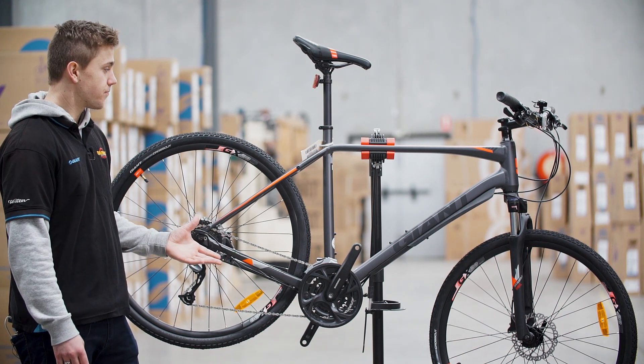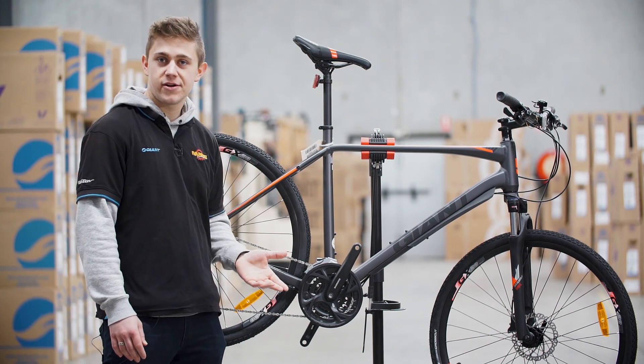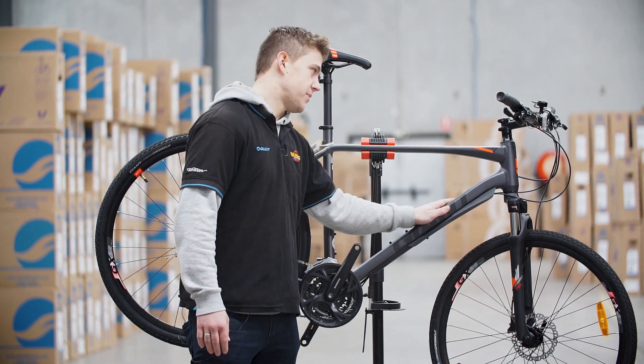The bike is practical. It comes with capabilities to fit mudguards and pannier racks, and this will allow you to put a baby seat on if you wanted to ride with the family. It also comes with an Alux aluminium frame.